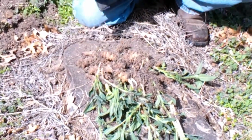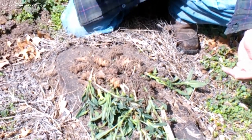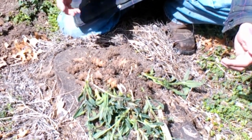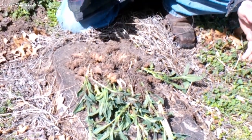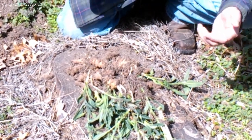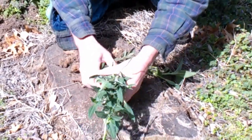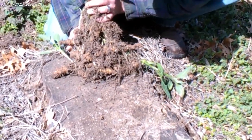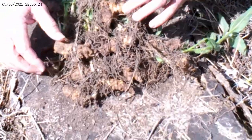You can order Jerusalem artichoke sunchoke online. We bought these last fall and they were going for about twenty dollars a pound. I remember thinking a pound doesn't sound like a lot, but as you can see one pound is quite a bit.